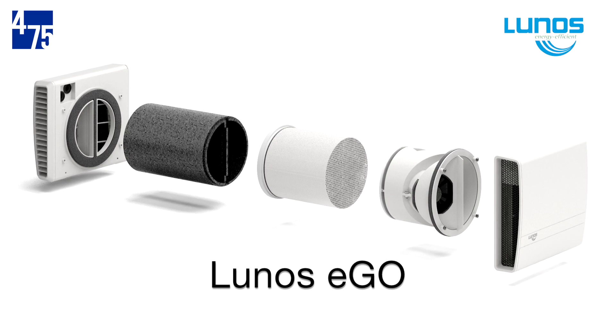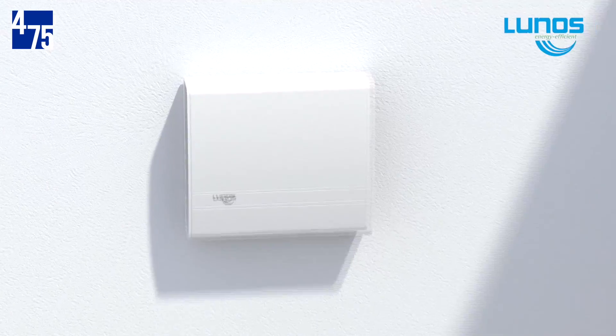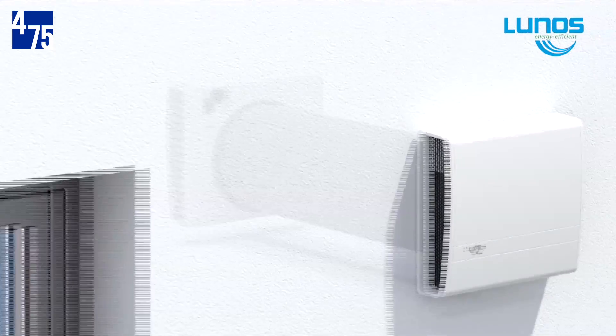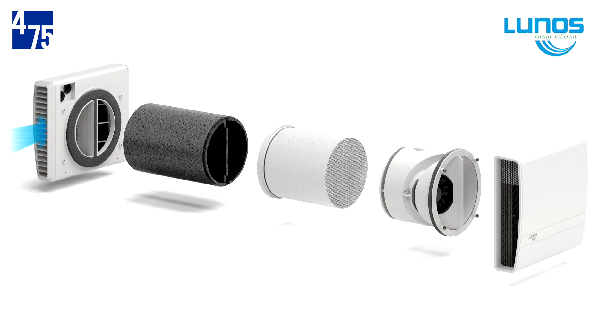Next, for bathrooms and single rooms, we have the LUNOS E-Go. E-Go units function in much the same way as the E-Squared, but combine the two-fan operation into one through-wall ductless unit. One fan operates as supply while the other is exhaust, charging one half of the heat recovery core at a time.